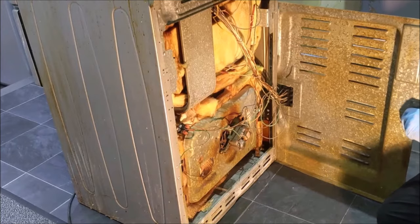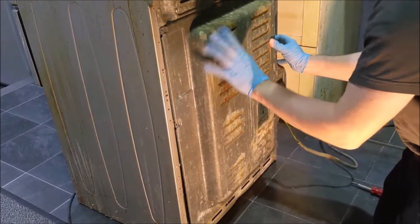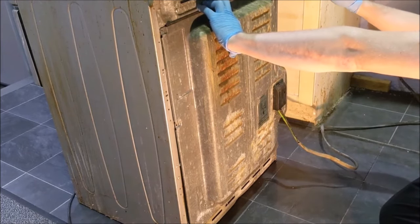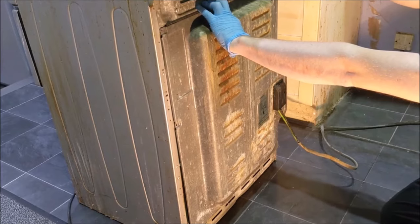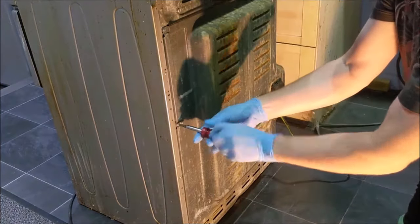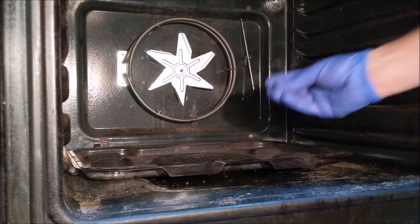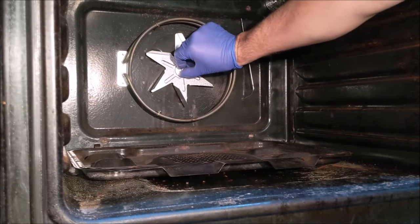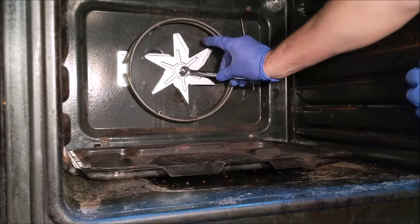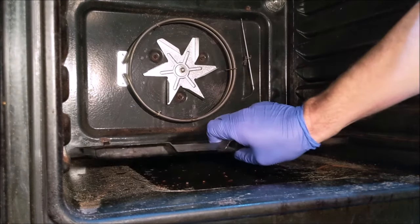Place the back cover. Attach the new fan and tighten the nut anti-clockwise. Replace the cover panel.